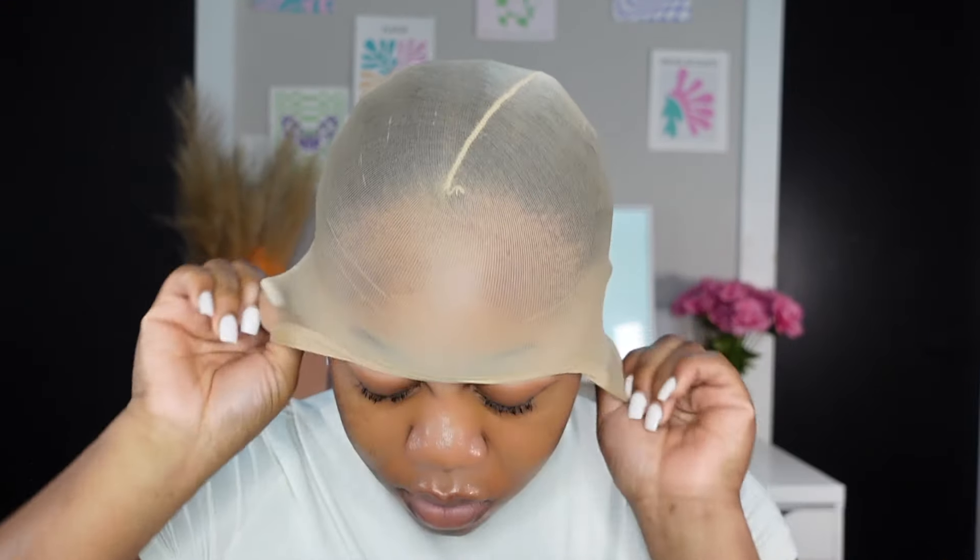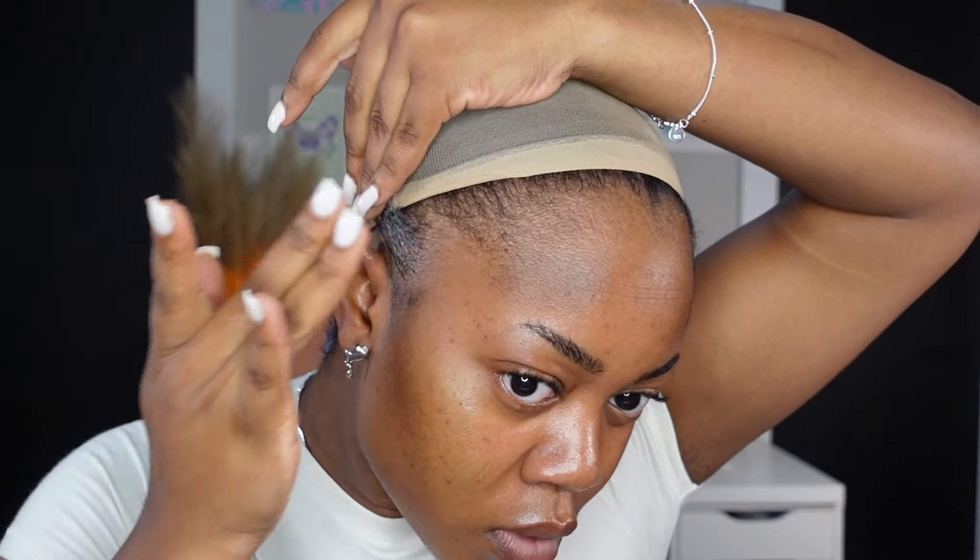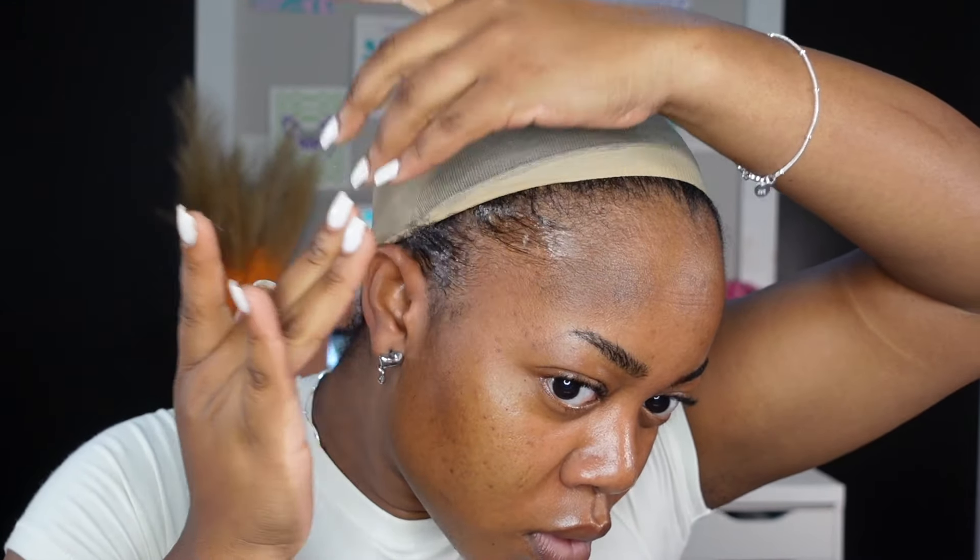The first thing to get a really good lace cut is your base — your actual hairline — needs to be prepped properly. To prep my hairline, I just go in with some edge control and push back all the little hairs that are sticking out in front of my hairline. This way, I can see everything and know where I need to cut to get the lace to fit perfectly on my head. Now that my hairline is nice and prepped, I can see what I've got to work with.